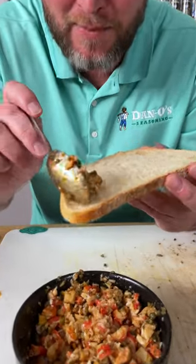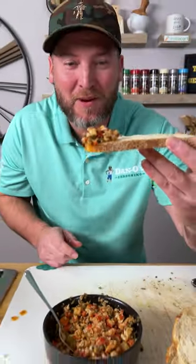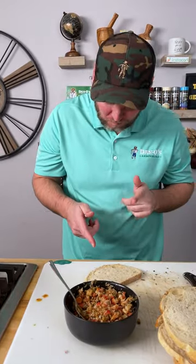I take that buttery crab, put it right there, and get you a bite. That is a San Francisco treat. Yum yum, get you some.